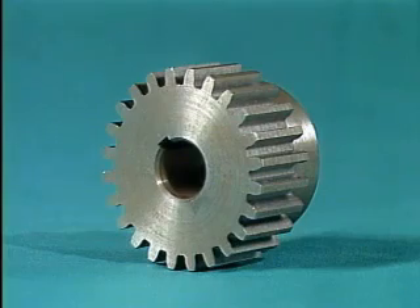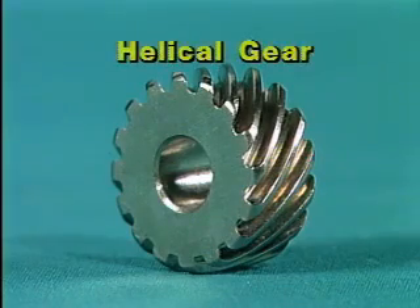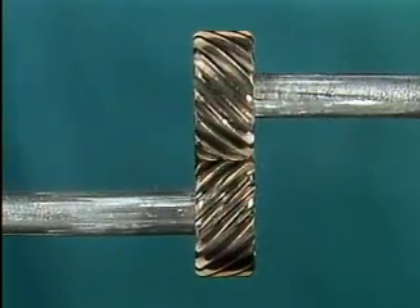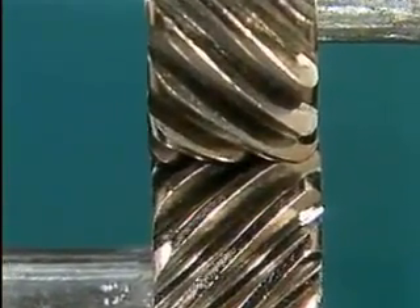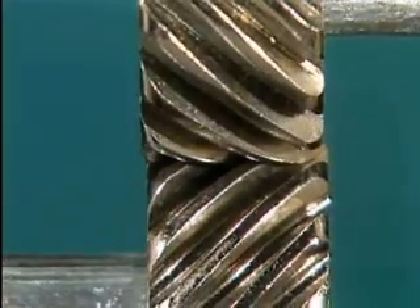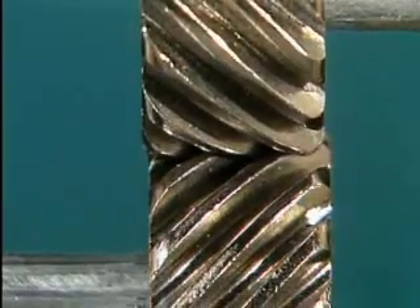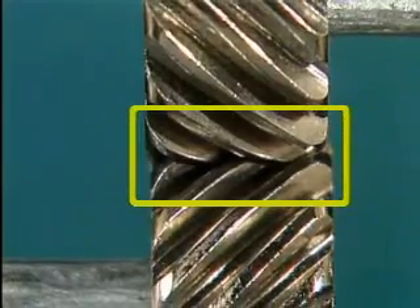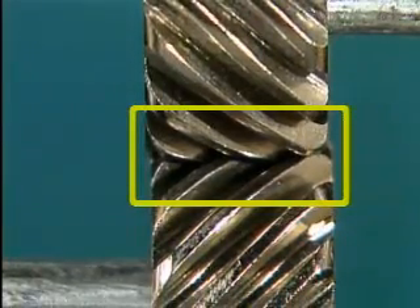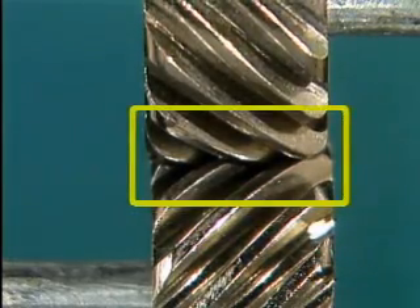A spur gear that is made with twisted teeth is considered to be a whole new type of gear called a helical gear. As two helical gears mesh, the contact between the two gears begins at one end of a tooth and extends gradually across the width of the tooth. This allows the gears to run quieter and smoother. If the face of a helical gear is wide enough, several teeth will be engaged at the same time, allowing a helical gear to carry a larger load across a single gear set.